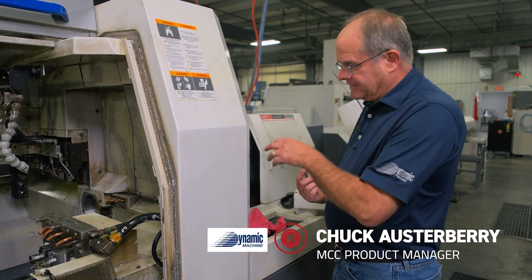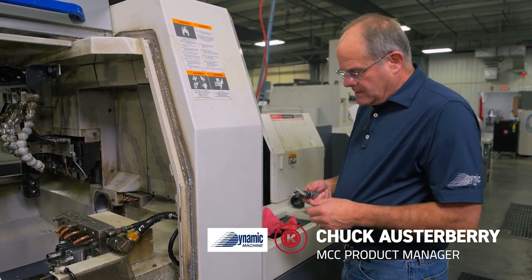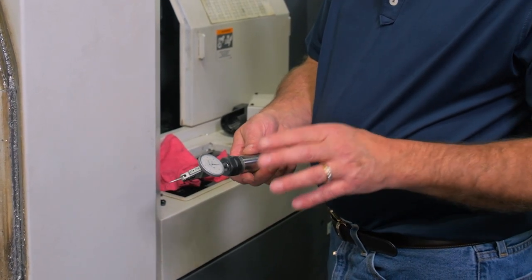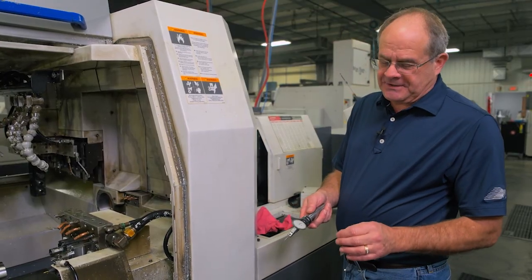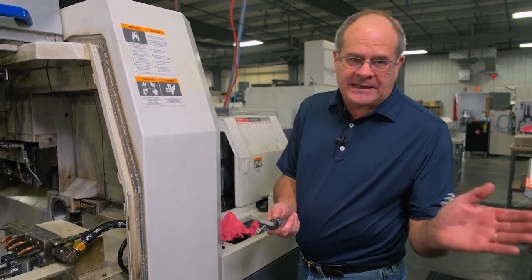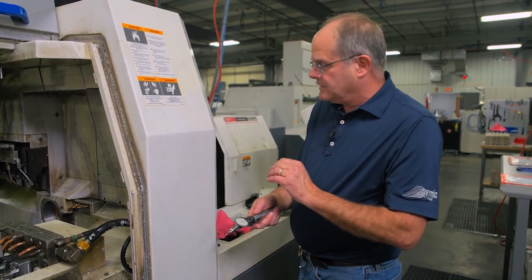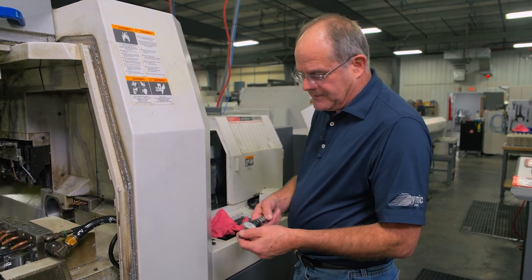We're going to install the indicator into the main spindle and indicate the bore. We recommend using a good tenth indicator for final adjustments. Sometimes you want to use a half-tenth indicator to get started, because if you're knocked way out the travel is much less — I've seen it actually peg the needle one way or the other. But this should be pretty close, so we'll go ahead and put the indicator in.